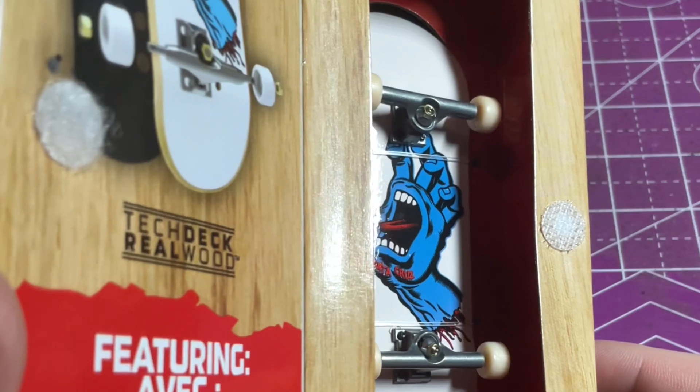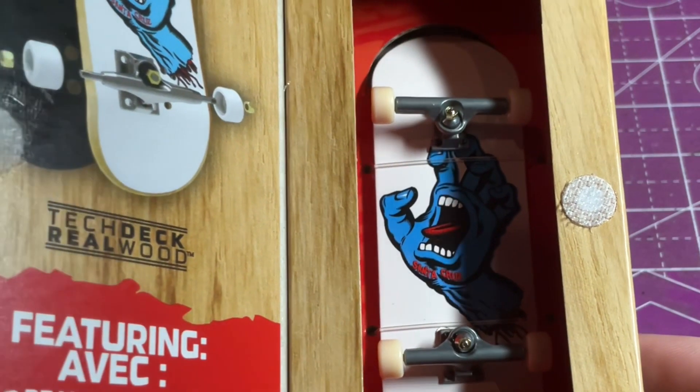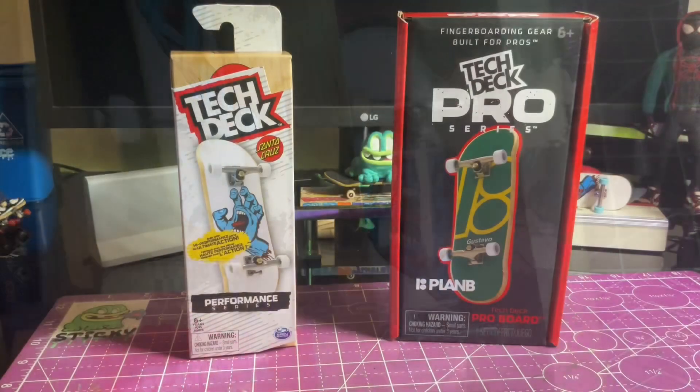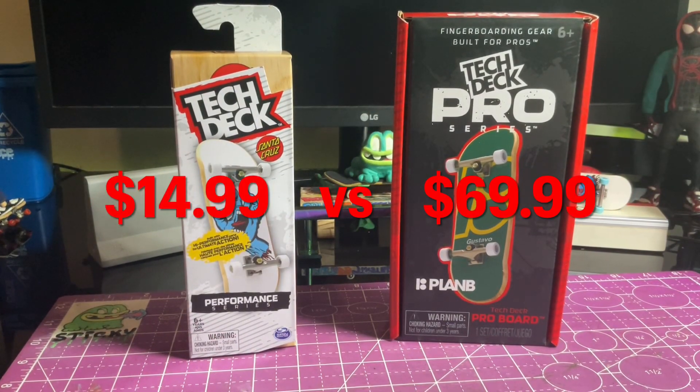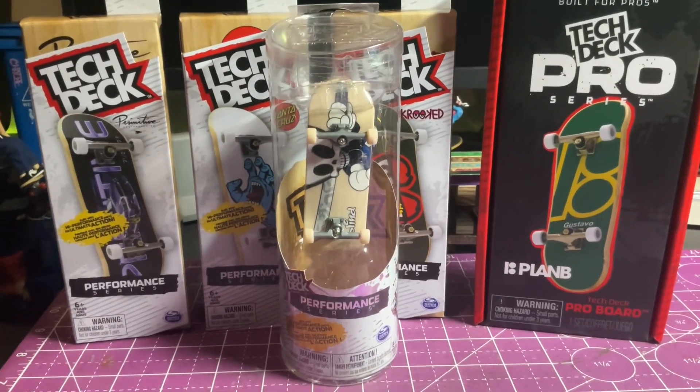The one thing I will point out is that the trucks on the picture do look to be a little bit different than the ones on the actual board — the ones on the board are pretty much identical to the $3.99 or cheaper fingerboards. One of the most drastic differences between the two is going to be the price. The Tech Deck Pro Series is currently going for $69.99, and I was able to pick up the Tech Deck Performance Series for $14.99, meaning you can get about four Performance Series boards for the price of one Pro Series.